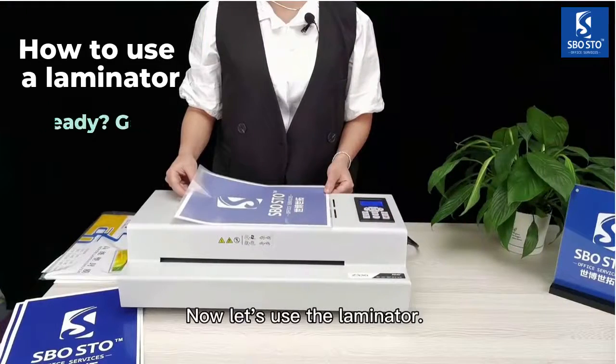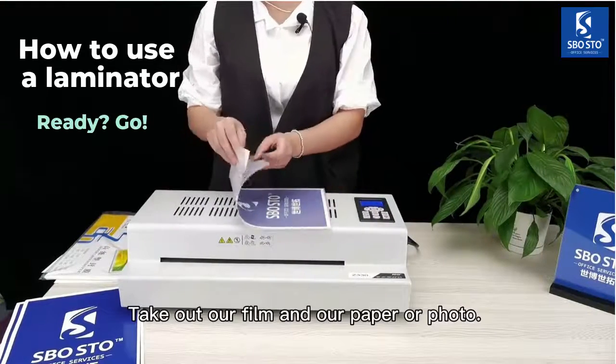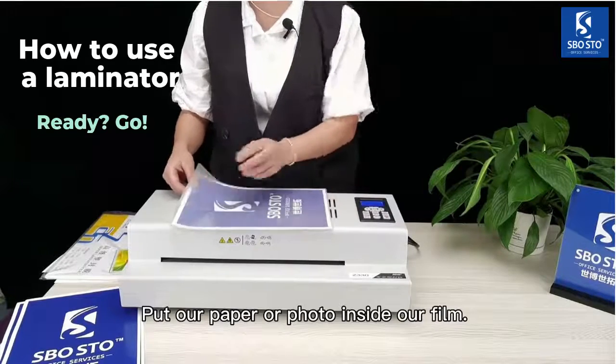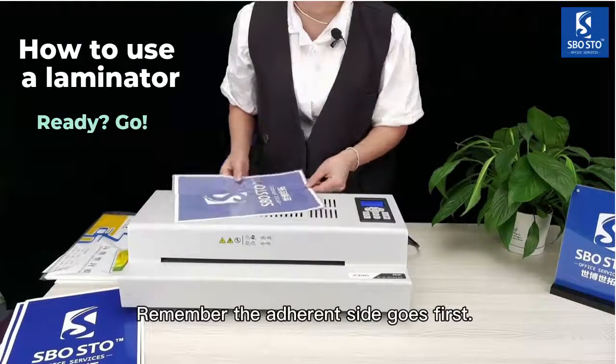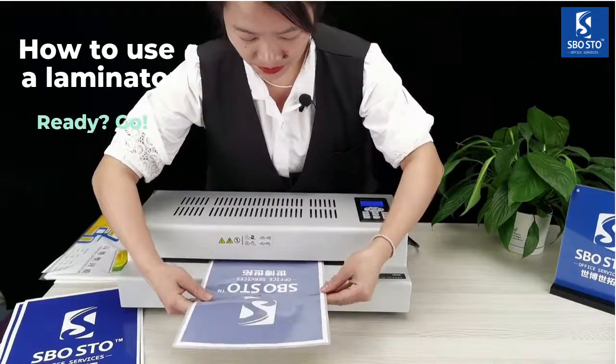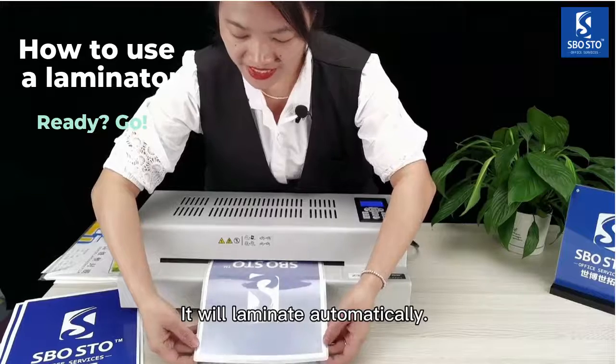Now let's use the laminator. Take out our film and our paper or photo. Put our paper or photo inside our film. Remember, the adherence side goes first — put it into the machine. It will laminate automatically.